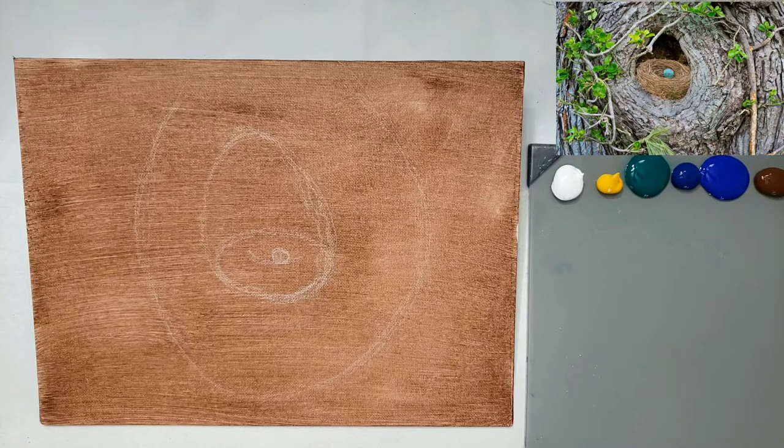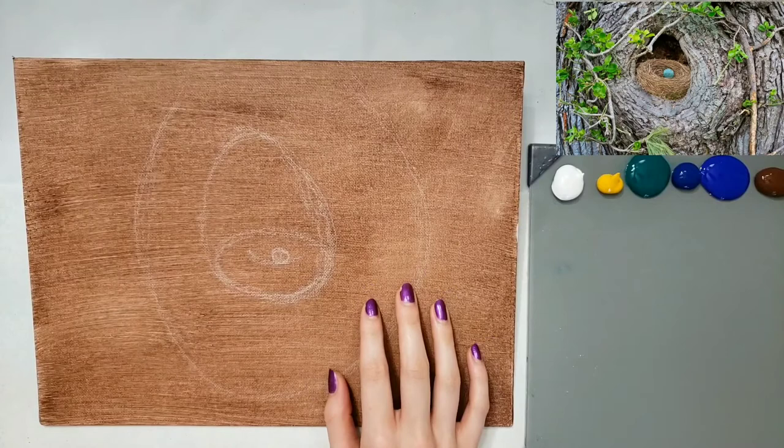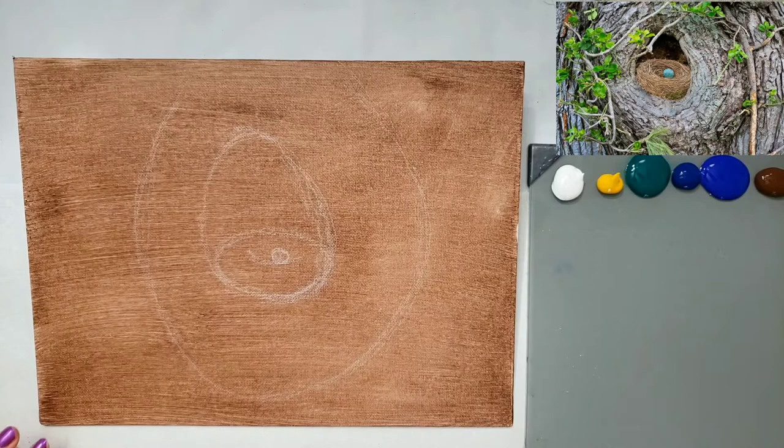Hey guys! I'm Emily Powers and today we're going to be painting a bird's nest in a tree — some kind of hole in a tree. I don't know exactly what the real name for it is, but there's going to be a little egg in it. I think it's like a robin's egg, and I'm going to be doing it step by step in acrylics so that you can see exactly how I do it.